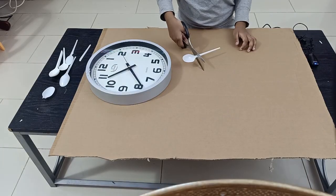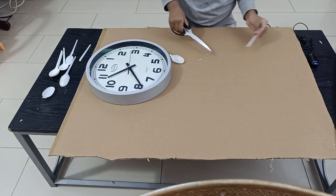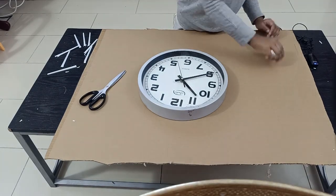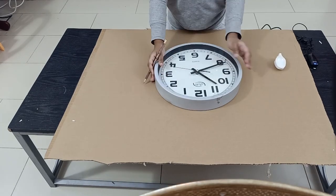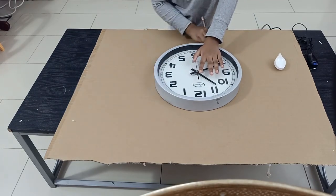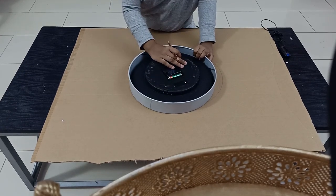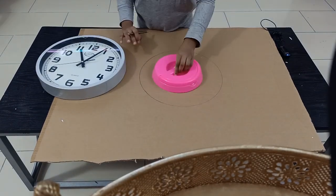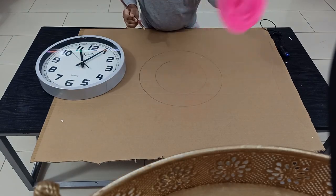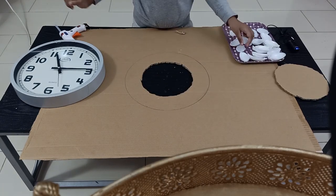Step 1: Cut the spoon's head and color them. Keep the wall clock at the center and start drawing an outer circle. In this size, make an inner circle and cut it so you can hang the wall clock at the end.